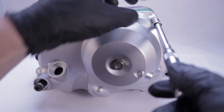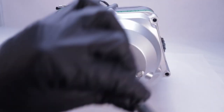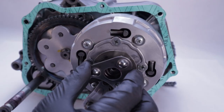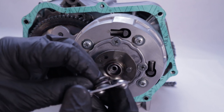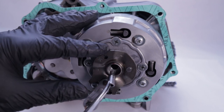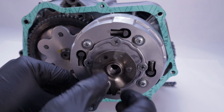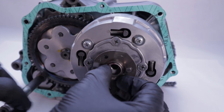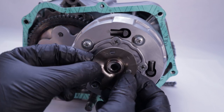Next, remove the eight right side crankcase cover bolts. With the cover removed, remove the ball retainer and the spring behind. Next is a little spring and oil through assembly. Now you can remove the splined lifter lever and the lifter cam plate.